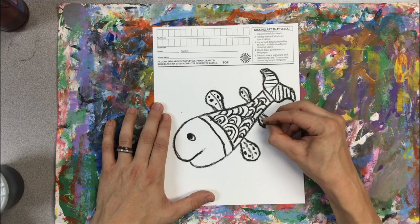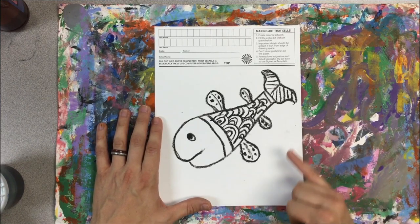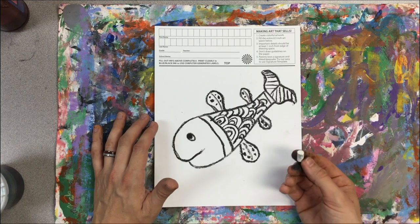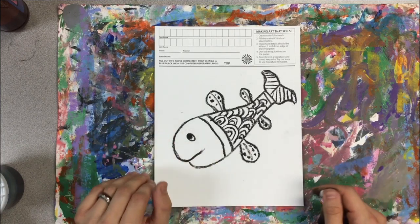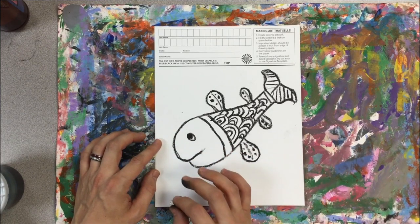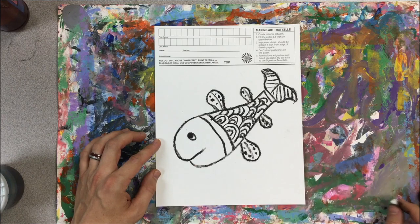I decided to add some dots on my fish. Now we're left with the background. I'd like us to use white oil pastels to do some lines in the background. You can choose any line — just try to repeat the same line again. It could be a wave line, an up-and-down bumpy line, or a straight line.